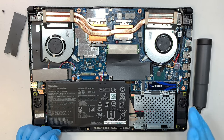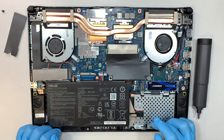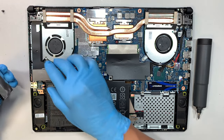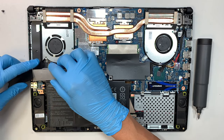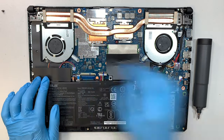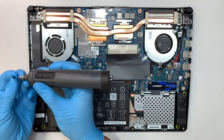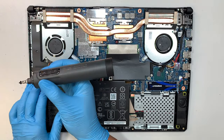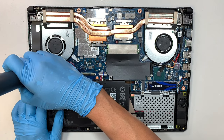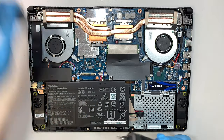Since the new hard drive is brand new and blank, you'll need to go into Disk Management to initialize and format it before you can start using it. Now let's get things set back together — do not disturb the original M.2 drive. Go ahead and put that screw back in, which I just removed as a demonstration.